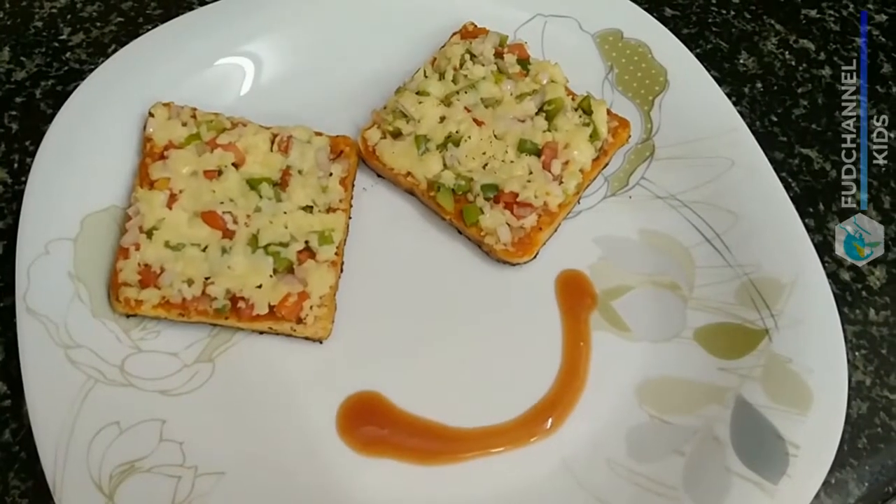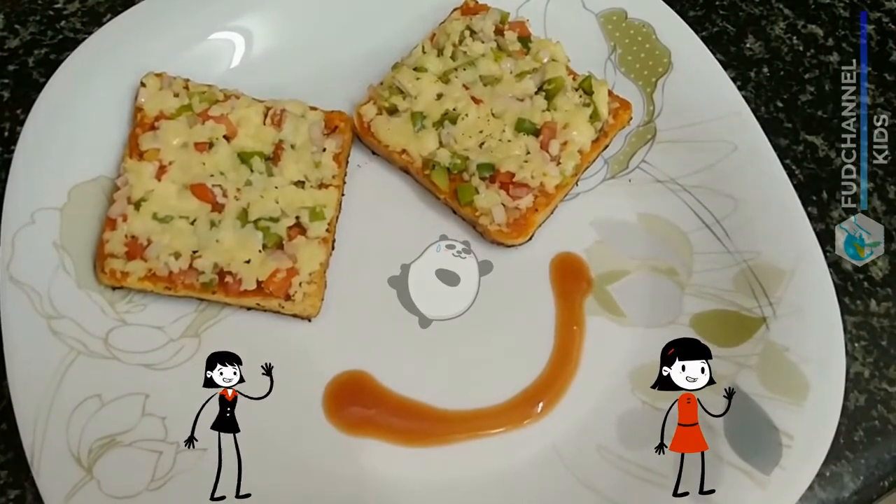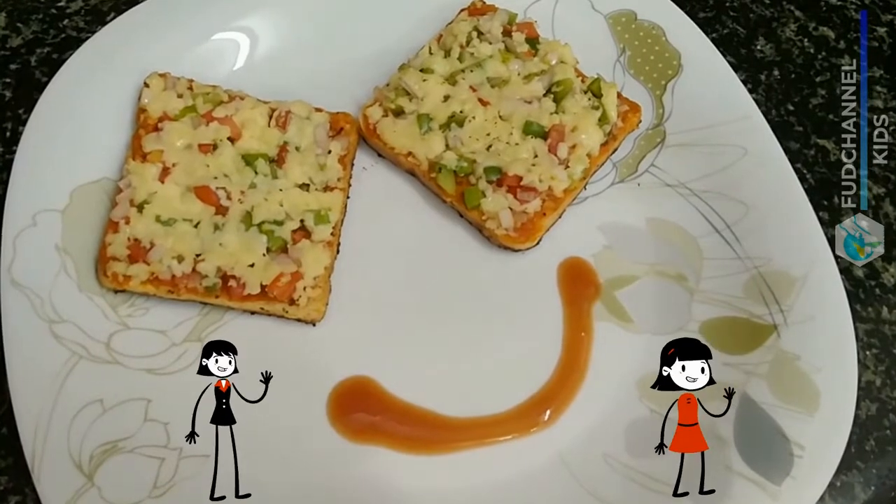Our bread pizza is ready. Hope you guys enjoyed this video. Please try this at your home and leave your comments below. Don't forget to like, share, and subscribe to my channel. Thank you.